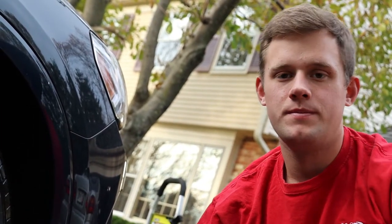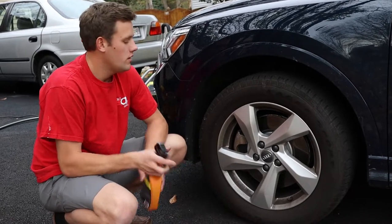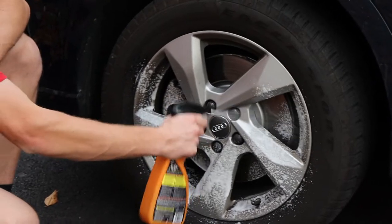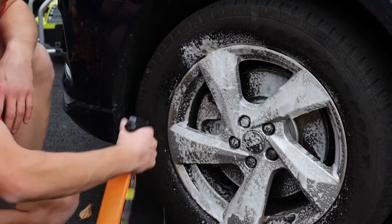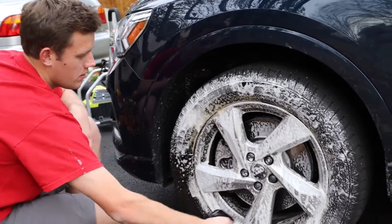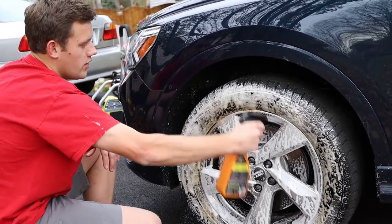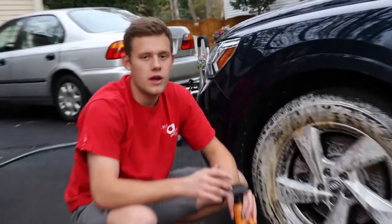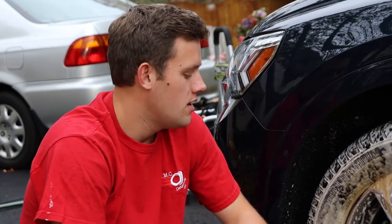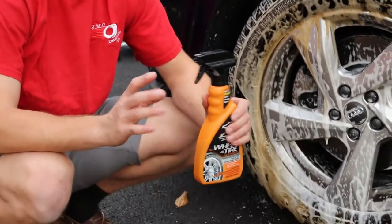Now let's see how the Eagle One does. Actually, I changed it up — we're going to use the driver front wheel for a better comparison and now we're going to spray on the Eagle One Wheel and Tire Cleaner. I'll spray a little on the tire too just to show how it works there. They're both non-acid based wheel cleaners, so they're both pH balanced — good if you're looking for a safe wheel cleaner. The only difference is it's not as effective on chrome; a Meguiar's Wheel Bright would be better there. Price-wise they're about the same — Black Magic was about $8 and this was about $7.